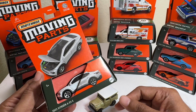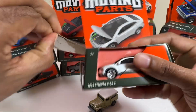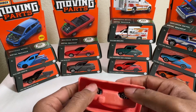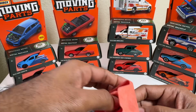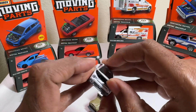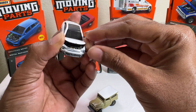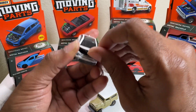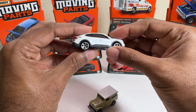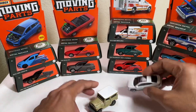Coming to the more recent mixes, we have the 2023 Citroën EC4X. The moving part is the hood. Generally, when it comes to these moving parts, I don't venture too much because I don't want to break it open — I don't want to push it too far. It's not going anywhere beyond this threshold. Pretty simple casting, one moving part. That's the 2023 Citroën EC4X.